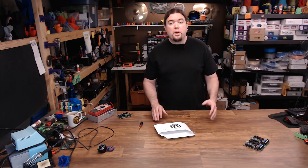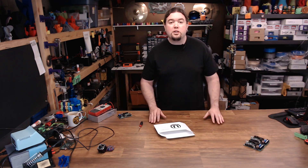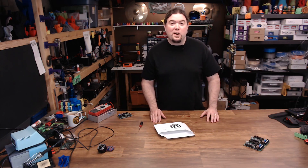Hopefully you found this comparison interesting — I had a lot of fun doing it. If you did, please consider giving it a thumbs up or subscribing to my channel. If not, leave your thoughts in the comments below. And as always, thanks for watching. Now I've got to build a printer to put one of these boards on.